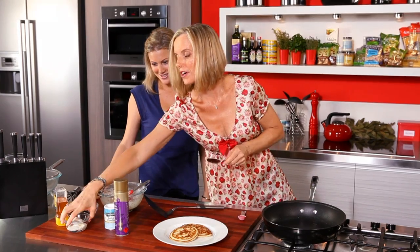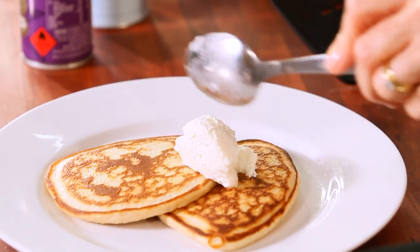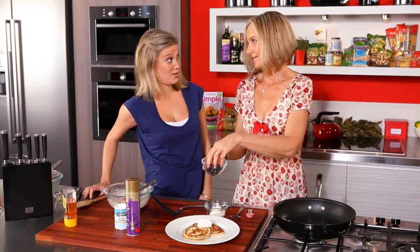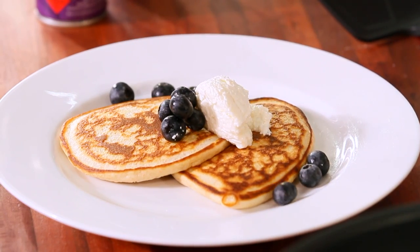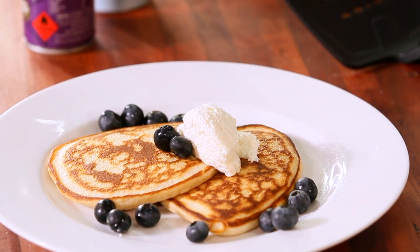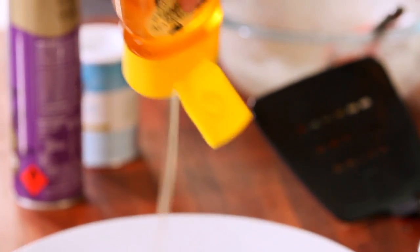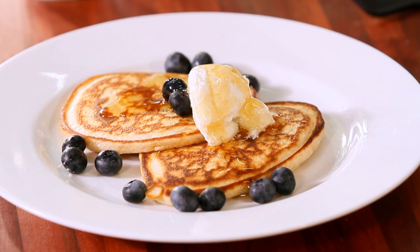Now we're going to put some ricotta cheese — just a nice little spoonful. I love ricotta. I actually thought ricotta wasn't that good for you, but you're saying it's not naughty at all. Even the low fat and full fat versions are not actually that different. And then just a little bit of honey drizzled on top — you could use apple syrup instead as well. Oh, that looks fantastic!